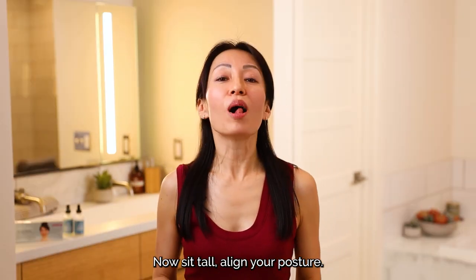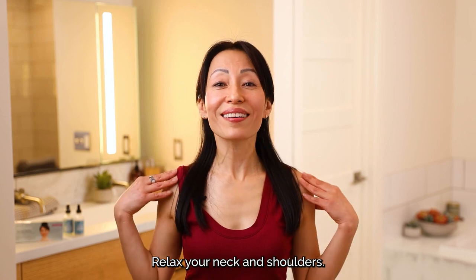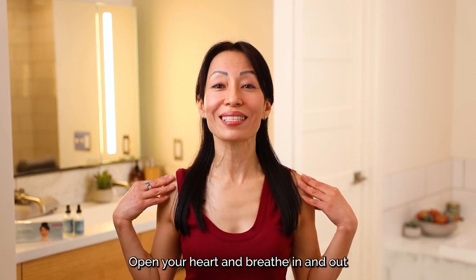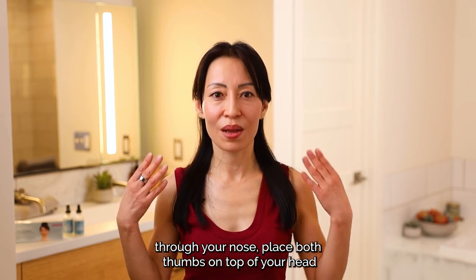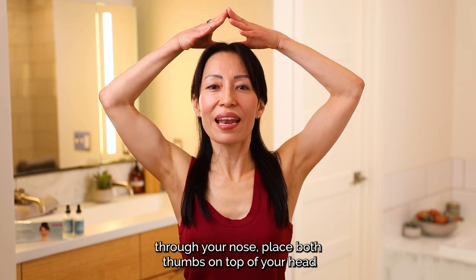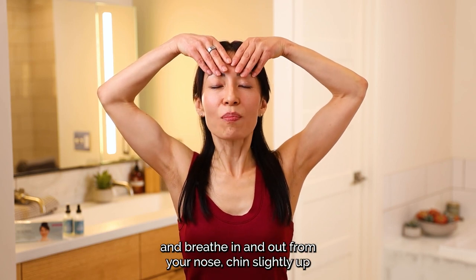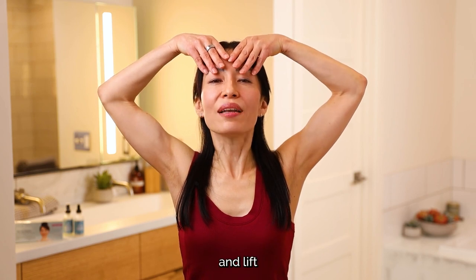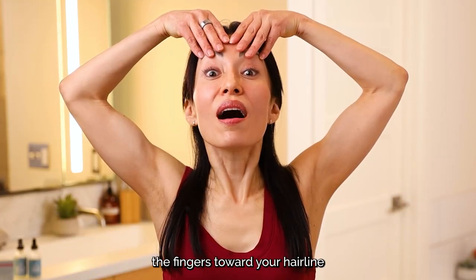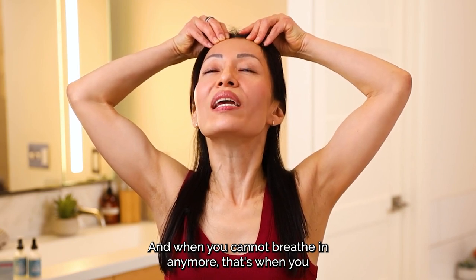Now, sit tall. Align your posture. Make sure your shoulders are at the same level. Relax your neck and shoulders. Open your chest, open your heart. Breathe in and out through your nose. Place both thumbs on top of your head, the rest of your fingers on your forehead. Push your shoulder blades back. Breathe in and out from your nose. Chin slightly up. And lift the fingers toward your hairline.